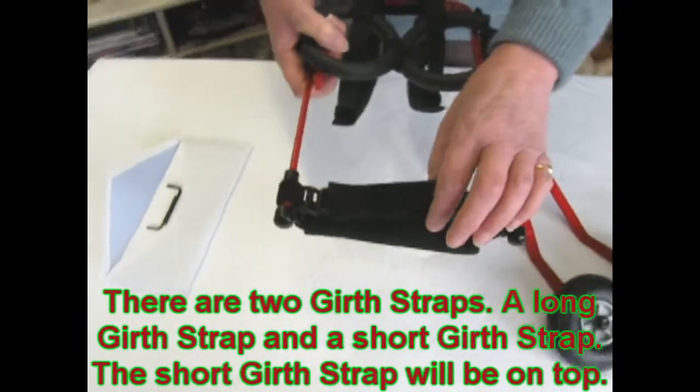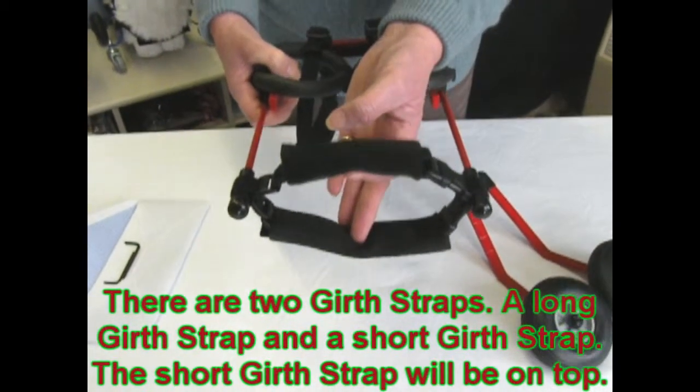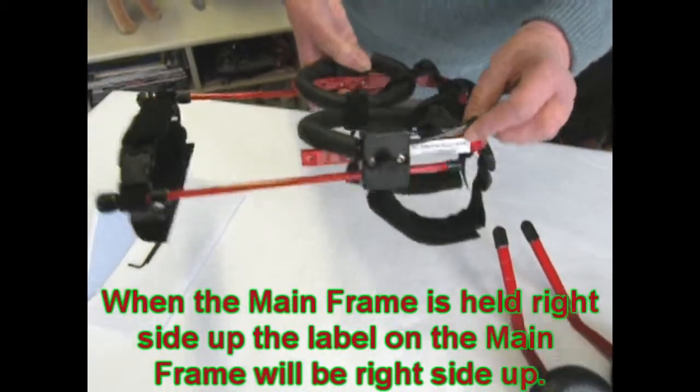There are two girth straps — a short one and a long one. The short one is always on top. When the frame is held right side up, you will notice that the label is right side up.